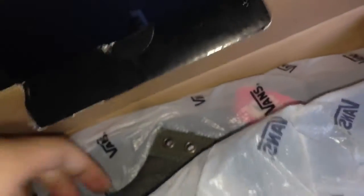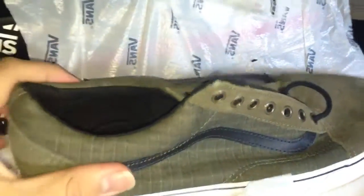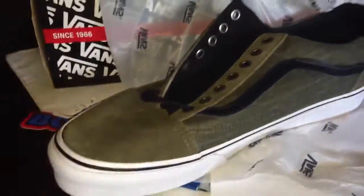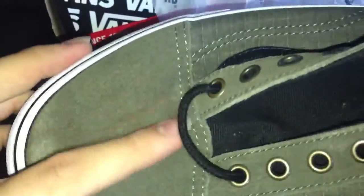First of all, you got this nice Vans plastic bag, which I've never seen — that's pretty cool. So here are the shoes. They do look different when they don't have the laces on. We got to do everything uncut. I mean, they're dope. I thought they were going to be more suede, but there is actually some suede right here on the toe box and on the eyelets.